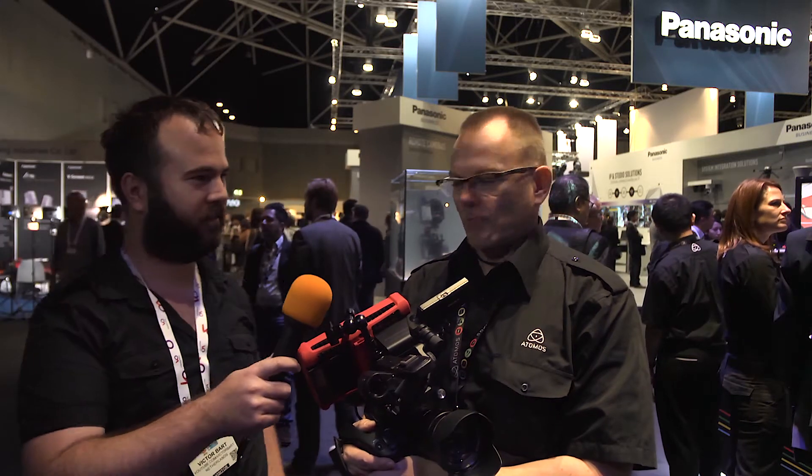We are here at IBC on the Atomos booth and we're going to check out the new Ninja Assassin with Stefan. What do you want to know about the Ninja Assassin?